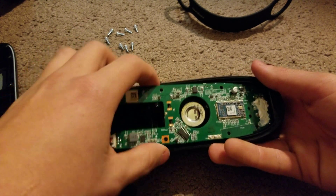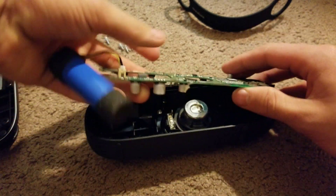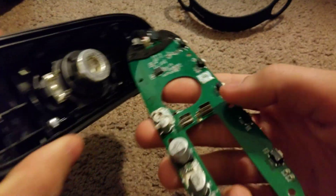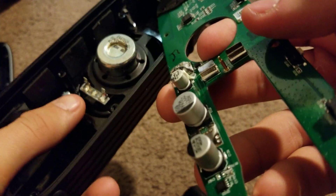The whole board just comes out — that is actually a cool design. There are no speaker wires; see these two metal prongs, they just connect to the speaker.